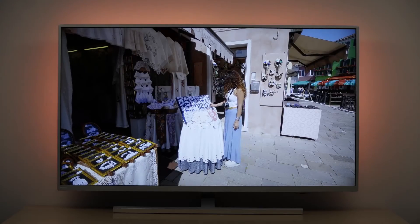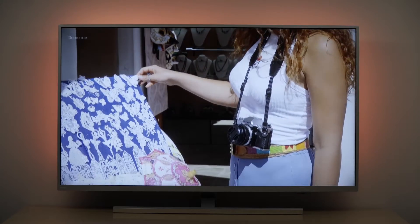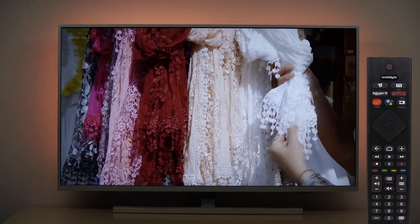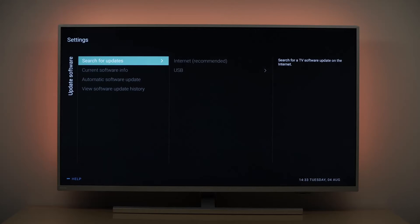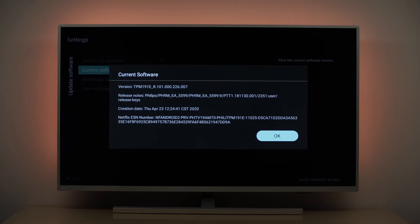In this video we would like to show you how to update the software of your Philips Android TV. First you might want to check your currently installed software version. To do so, press the menu button, select update software, and then select current software info and press OK. You can now compare your software version number with the one on the Philips website.